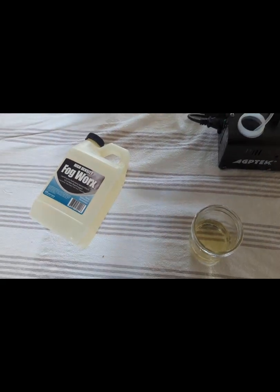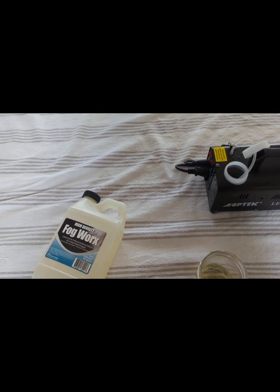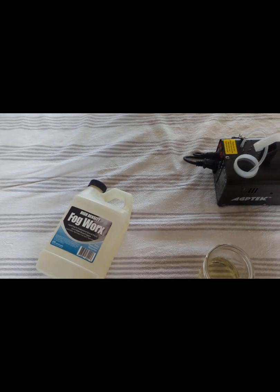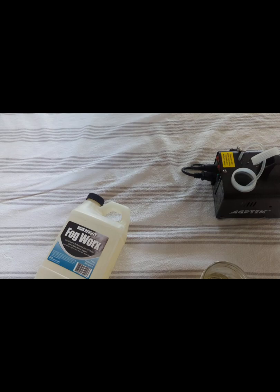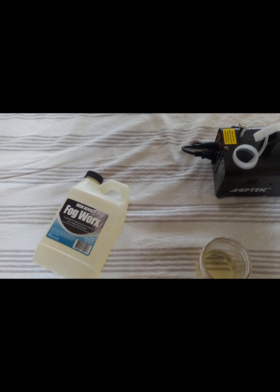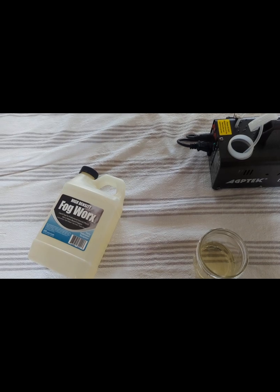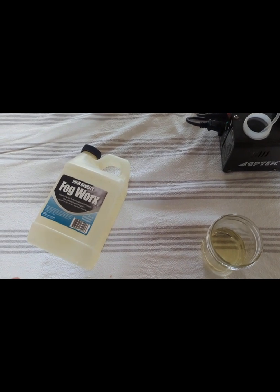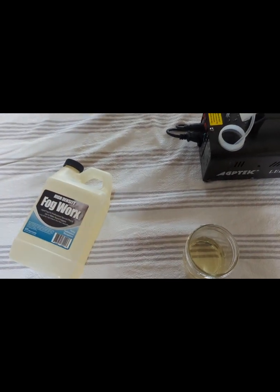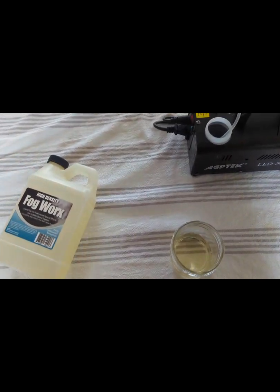My original idea came from the commercial mold foggers that are used in basements to reduce mold spores in the air and kill the mold on all the surfaces — people use them in bathrooms as well. I thought, why couldn't I create something like that without paying $50 a can, using something I already have? I happen to have a party fog machine and I started thinking, why can't I use that for the same thing? So here's my experiment.